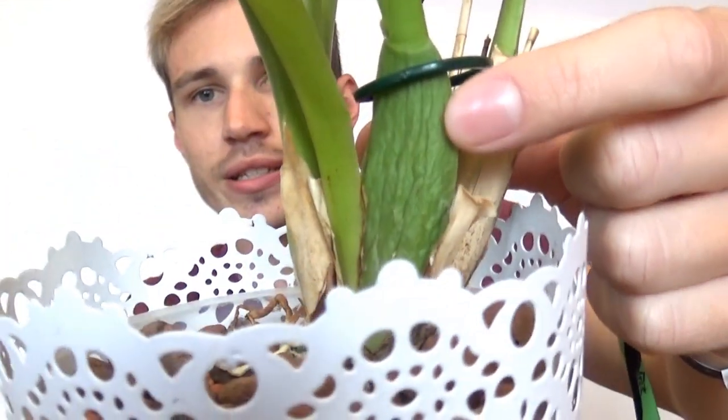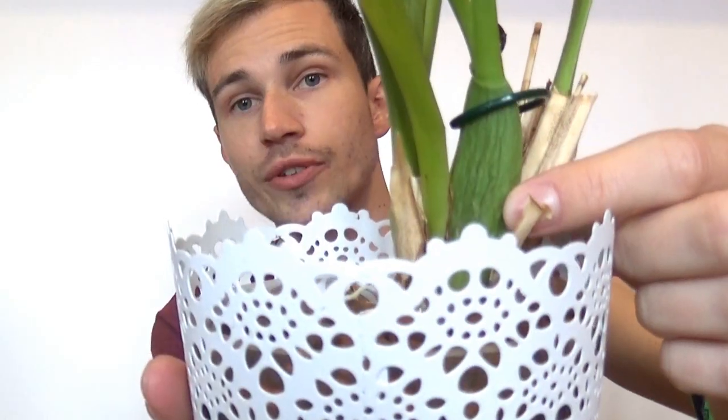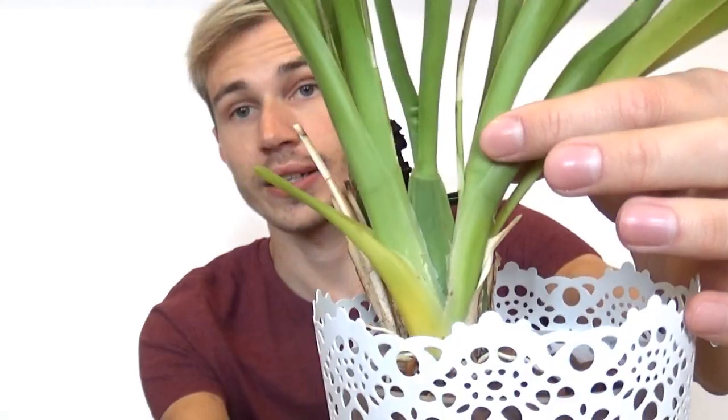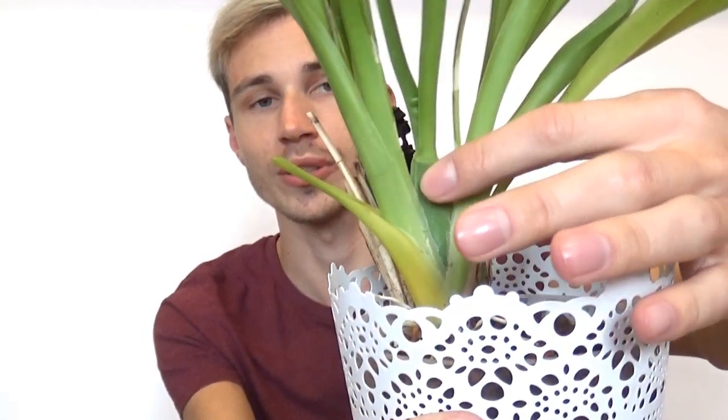You can see how wrinkly these pseudobulbs are — more wrinkly than they should be. This specific Oncidium is prone to wrinkling its pseudobulbs when it's in bud or in bloom. The other difference between Phalaenopsis and Oncidium types is that they have these long and thin leaves, which are not as thick as Phalaenopsis leaves. They can bend really easily and they are really long. These leaves are on the sides of each pseudobulb. There can be one to three top leaves on each pseudobulb, and also leaves on the sides. This is how a typical Oncidium looks — pseudobulb in the center, leaves on the sides and on top.